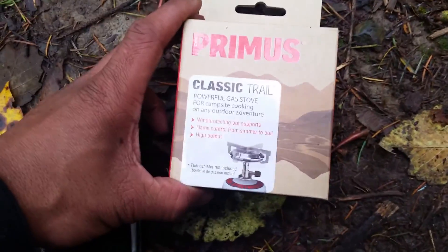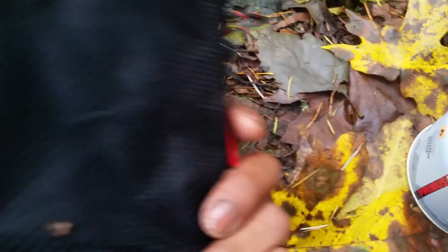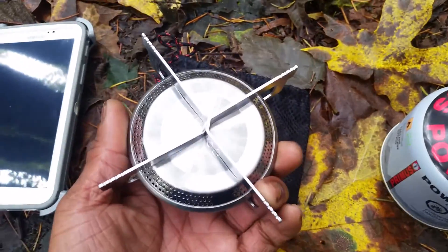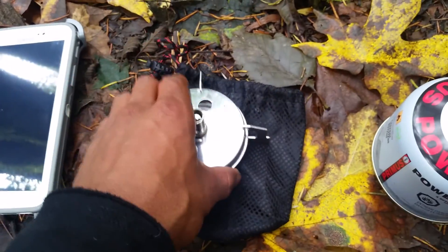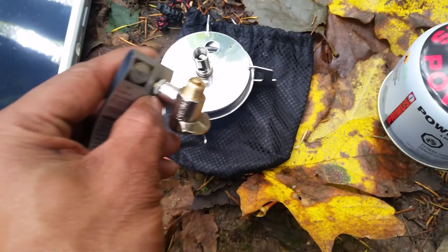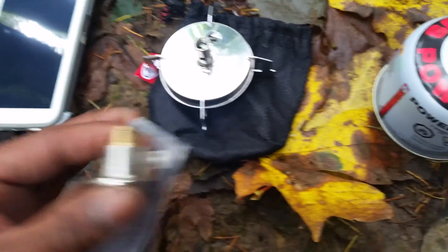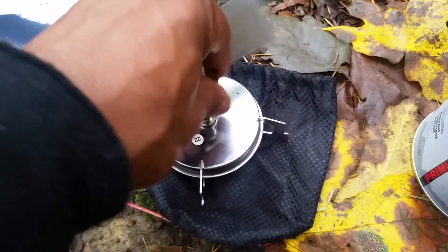So when you get it, it comes in this little box, and then inside this box is this little bag. It just comes in this little bag right here, and then this is your actual stove — the torch part that you actually cook on. And then it comes with this little device.